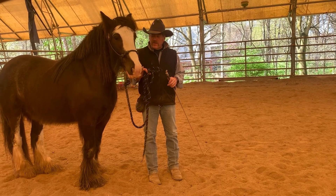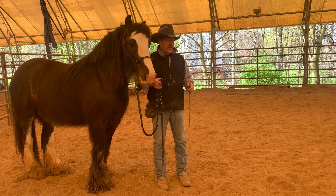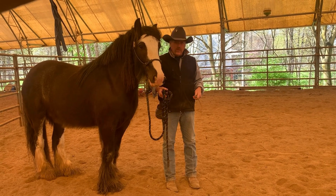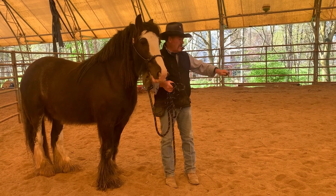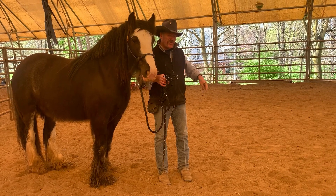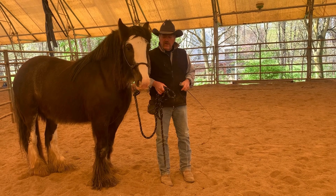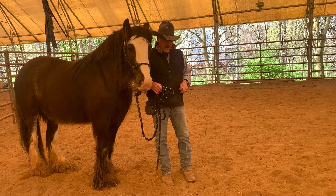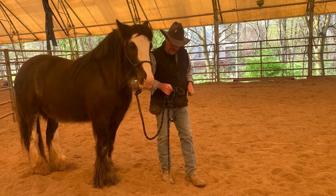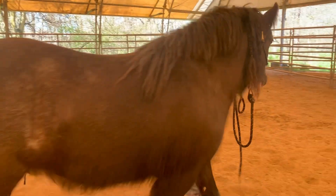So this is Maisie in hand, just to show how easy she is to handle. She has started in a round pen. She understands without the halter and lead what to do. So we're going to just demonstrate where she's at in her development right now. We're going to start off just with a walk. Notice I don't have to pull — I just need to ask her.